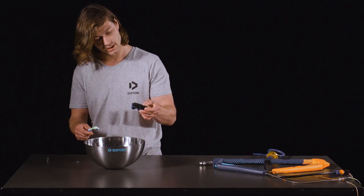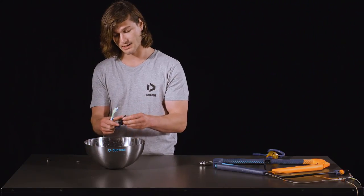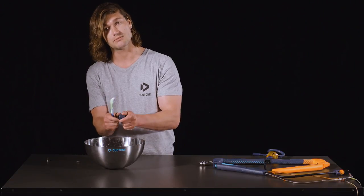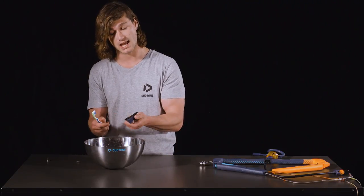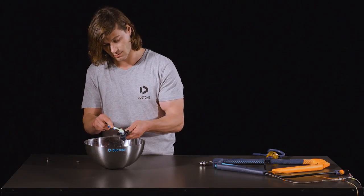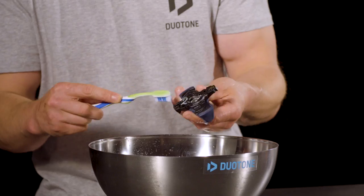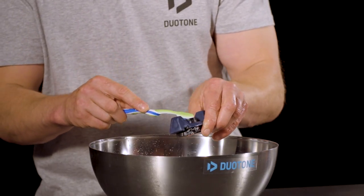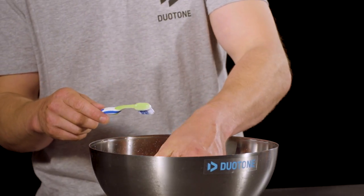Next up, the right cover and winding mechanism. This is an important part because you need to make sure that everything is moving smoothly and there is no sand in the mechanism itself. So give it a proper clean inside the moving parts and make sure you rinse it thoroughly.